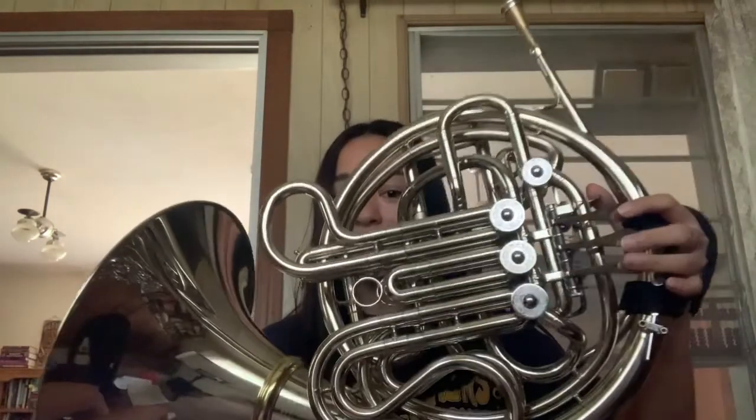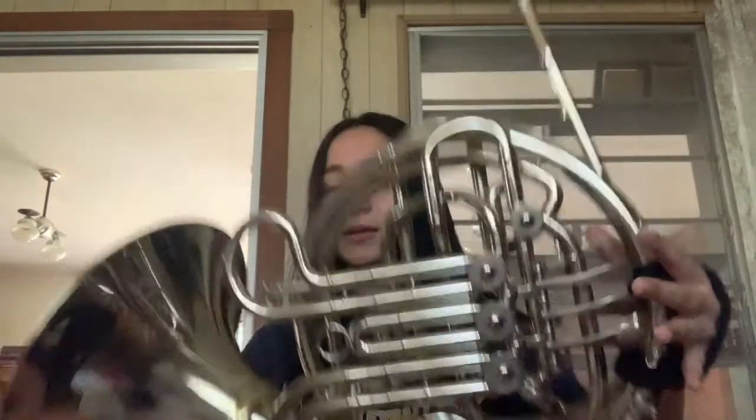I play the French horn. This is what it looks like. It has three keys in front and one key in the back. One of the reasons I like the French horn is because it has a really large range, which I will play for you right now.